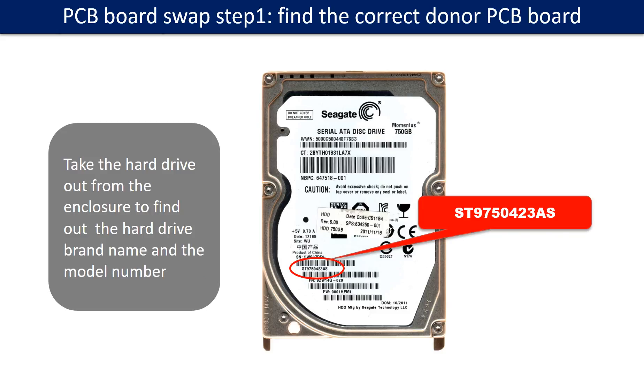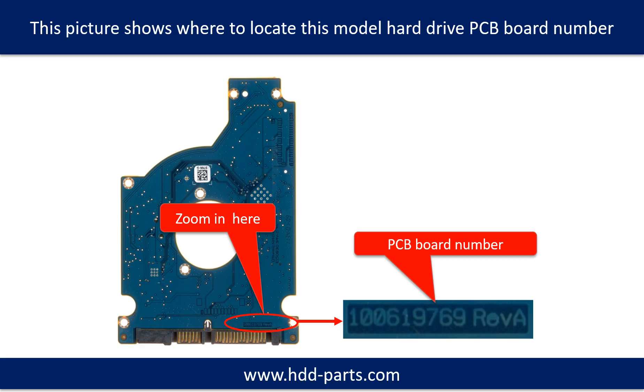PCB board swap step 1: Find the correct donor PCB board. Locate the hard drive model number on the front of the hard drive label. Then locate the hard drive PCB board number. Different brand names have different PCB board numbers. You may go to HDD-Parts.com to check out other brand name PCB board numbers.